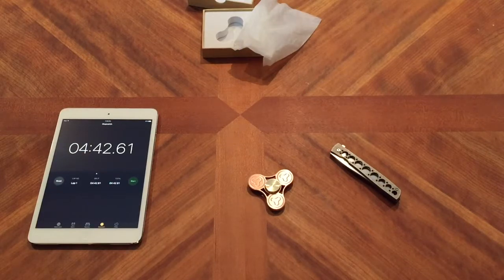So that's pretty much it. Four minutes, 42 seconds. And I didn't even give it that hard of a spin — just probably used about medium power. So maybe next time.